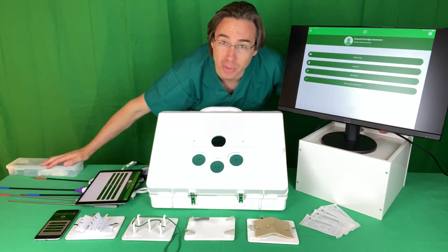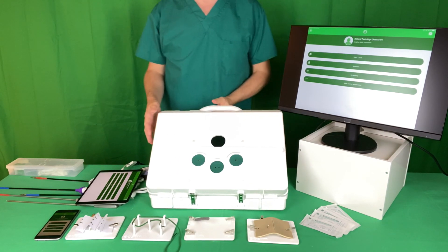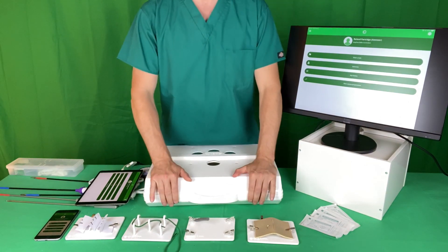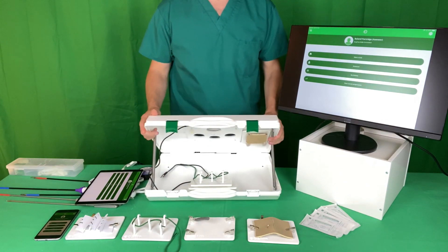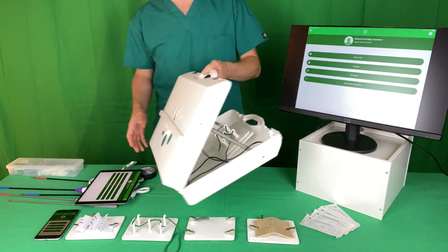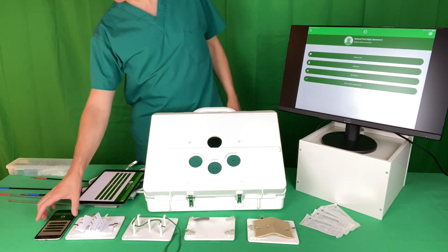Hello, I'm Roland Patrick, I'm a consultant paediatric surgeon. This is a whistle-stop tour of the ESSIM portable laparoscopic box simulator, which folds up, closes down, easily transportable, pops up, and has space inside it for all of the disposables, practice models and instruments. It's optimized for use with smartphone and tablet devices.